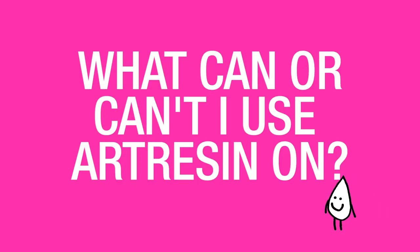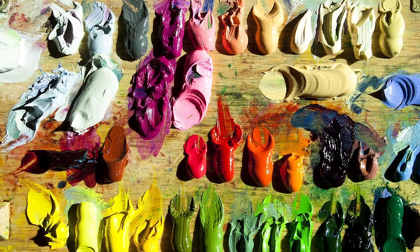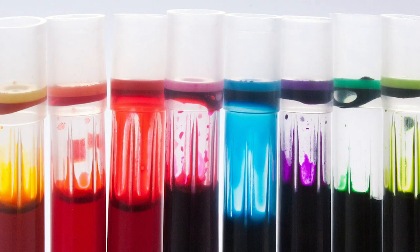What can or can't I use art resin on? You can use art resin on a variety of materials including acrylics, watercolor, oil paint once it's completely dry, photographs, inkjet prints, spray paint, encaustics, and inks.